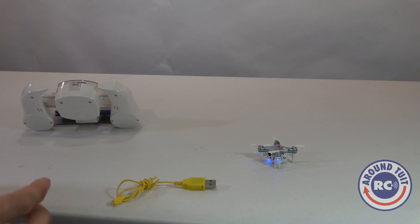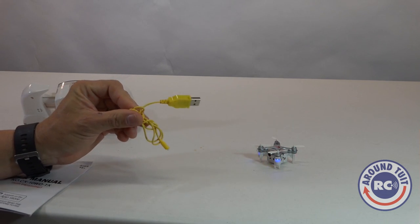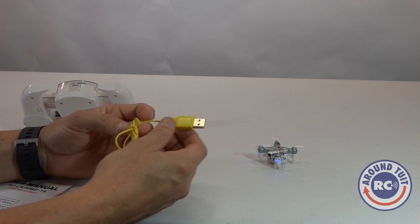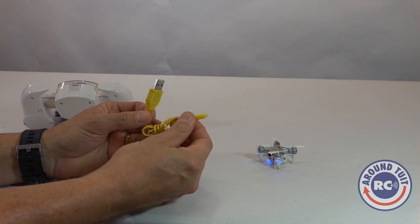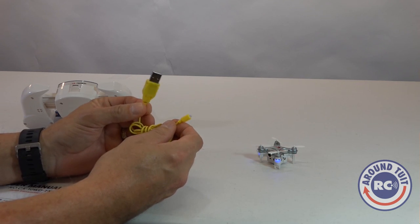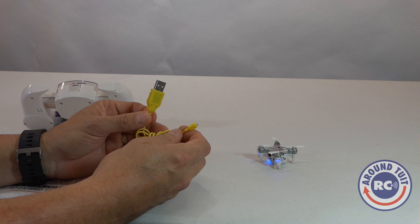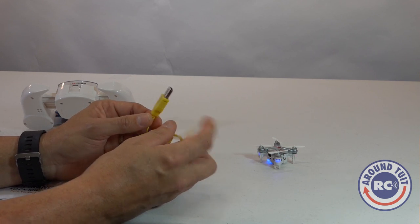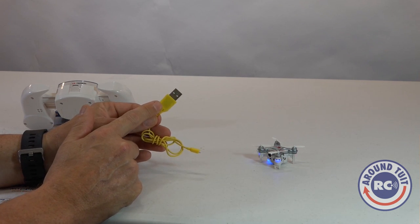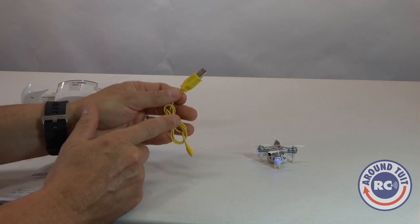You do get a spare set of props in the box. Here is your USB charging system for your mini quad. You plug this end into the quad, and this end goes to a USB port on your computer or charging station. It takes about 20 minutes to charge the battery, and you get about 4-5 minutes of flight time. When you plug it in, there is a red light that comes on, and when the red light goes out, the battery is charged.